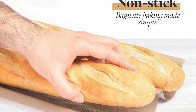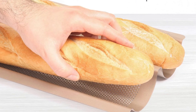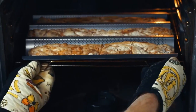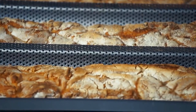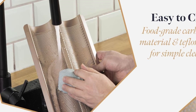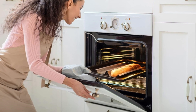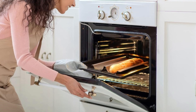Beyond its primary function, this pan is incredibly versatile, allowing you to explore a wide range of culinary creations. Whether you're elevating your sourdough game or crafting delicious grilled cheese sandwiches with freshly baked baguettes, the GOURMEO Pan delivers consistent results. Cleanup is a breeze — simply wipe it clean with a damp cloth and a bit of washing-up liquid. However, it's important to note that this pan is not suitable for dishwasher use, as it may damage the non-stick coating.